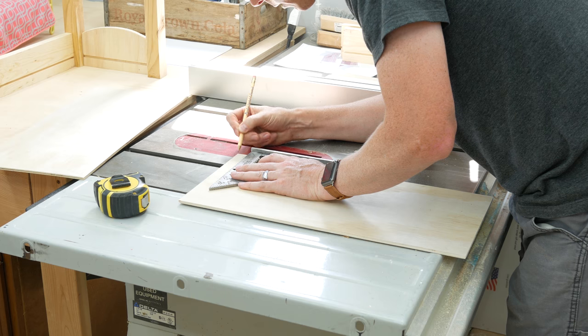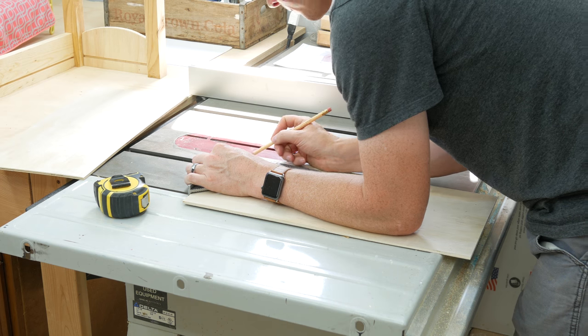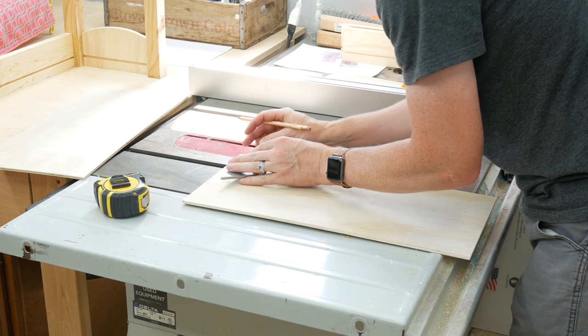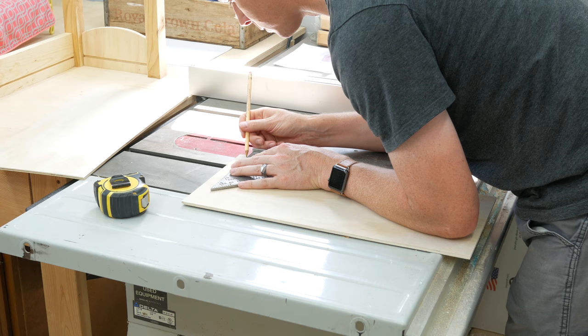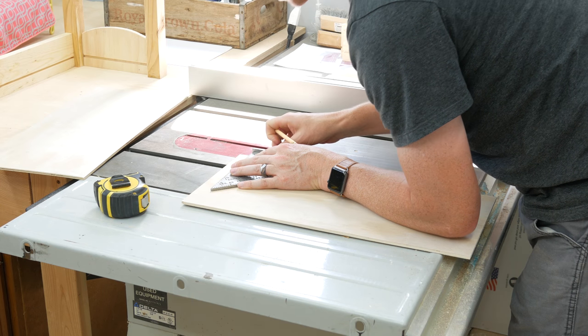So we're going to cut out — I've measured and we're going to need to cut out about one inch out of both sides right there. What should we use, Ava? Should we use the jigsaw again? Jigsaw it is!